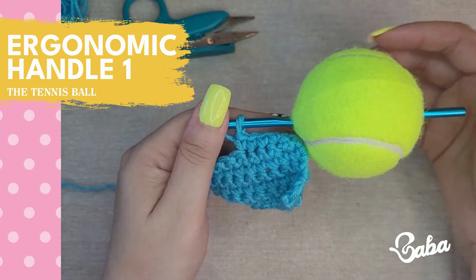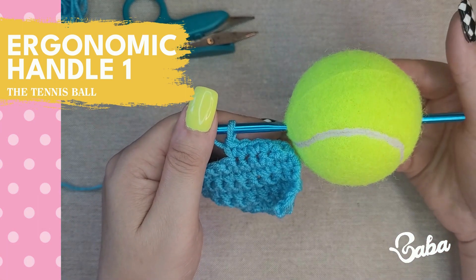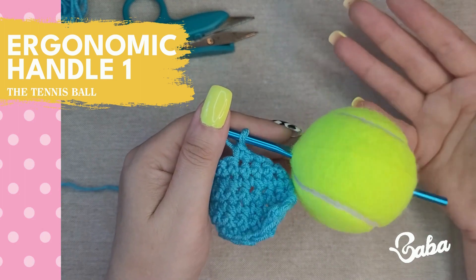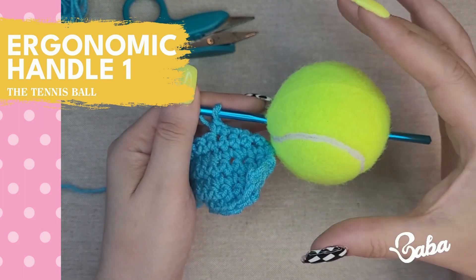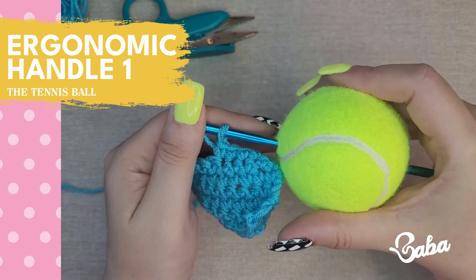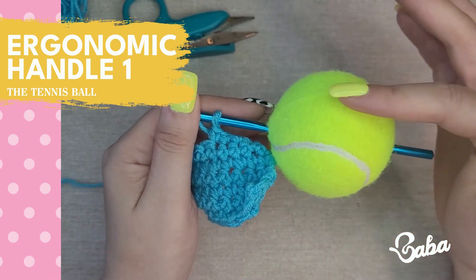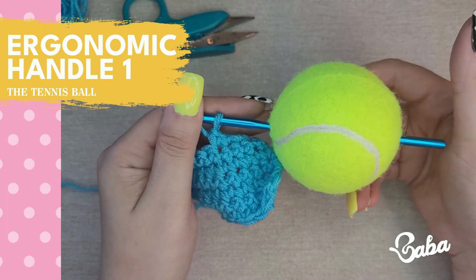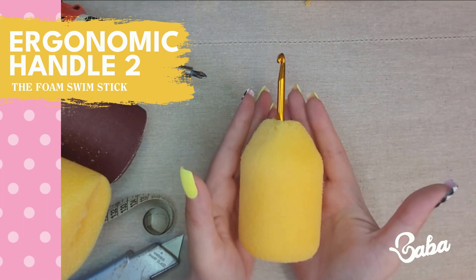That don't have a handle, such as the metallic and bamboo ones. On the con side: no color options, the surface of the ball is a bit rough, the ball itself is not squishy, and your hand does get a little bit sweaty. The roughness can be fixed with a little sandpaper though. I'll give it a 4 out of 5.